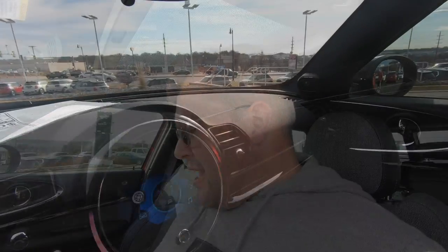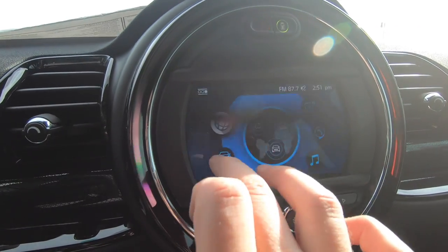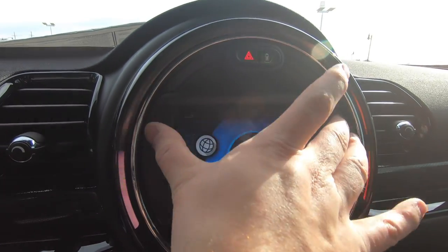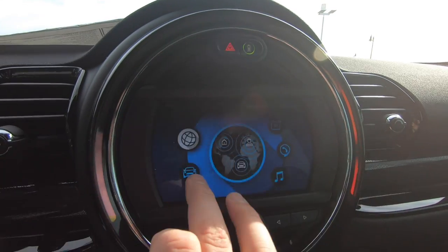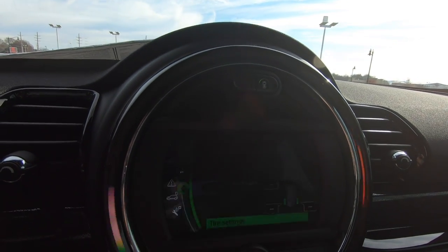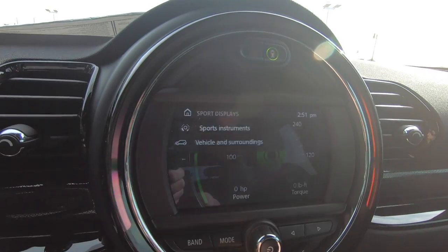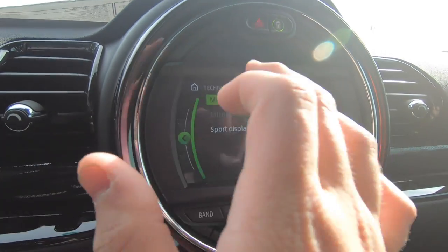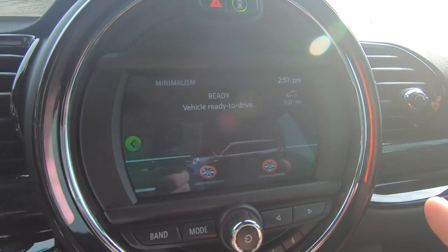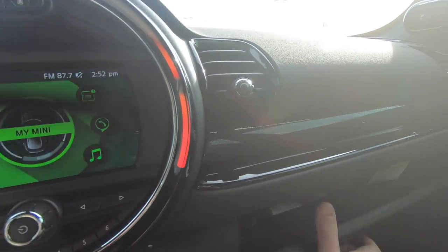I've turned the car on so you can see the Mini Connected screen — it's actually a touchscreen in the Clubman and Countryman, even on the smaller 6.5-inch version. This one doesn't have navigation, but it's still well equipped with driver profiles, vehicle status including oil levels, and drive mode displays. In Sport mode you get sporty gauges; in Green/Minimalism mode it gives you everything you need to drive as economically as possible.